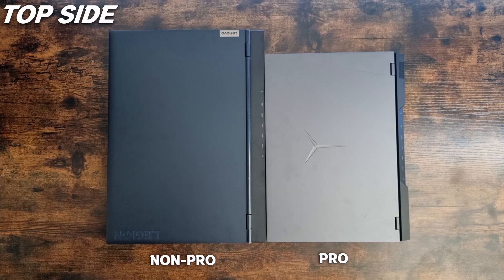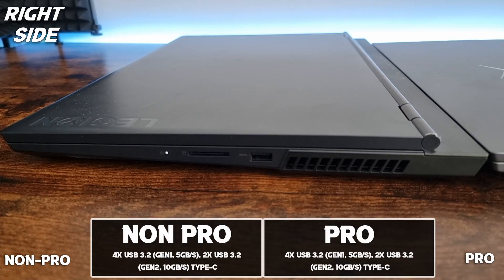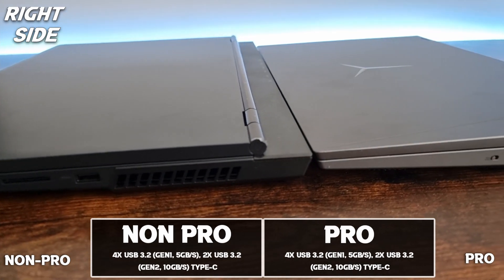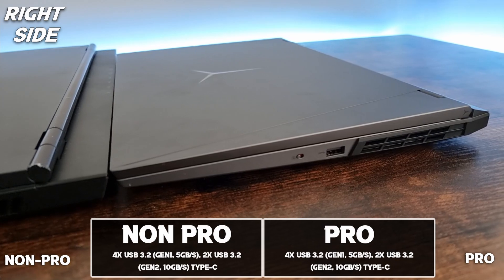Here is a quick overview from the top and a comparison in size. On the right side they are a little different. The non-Pro has a card reader slot and the Pro has a webcam kill switch.